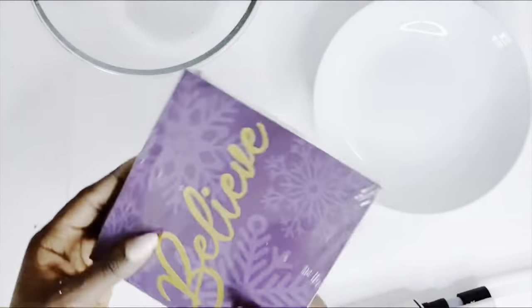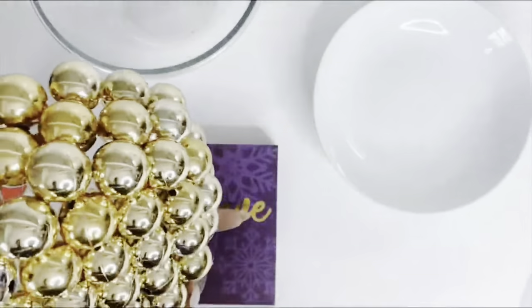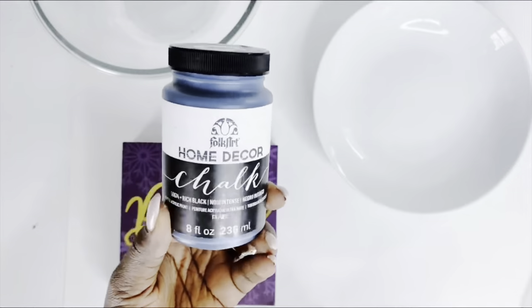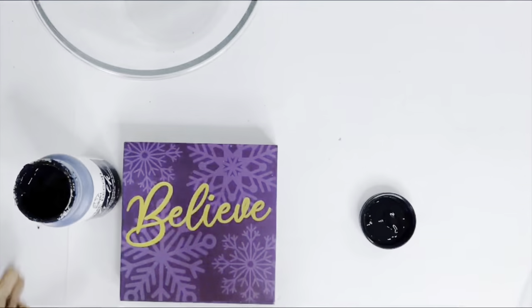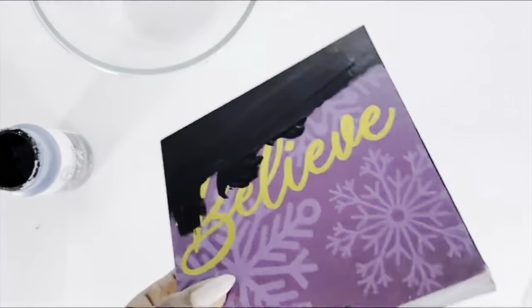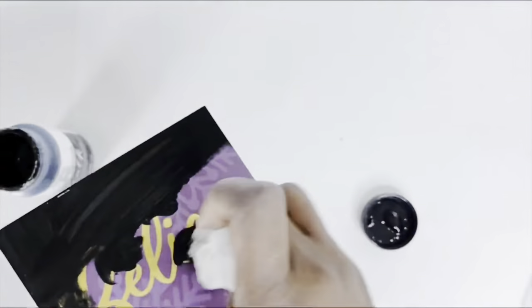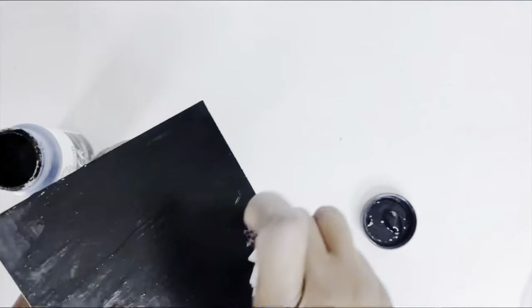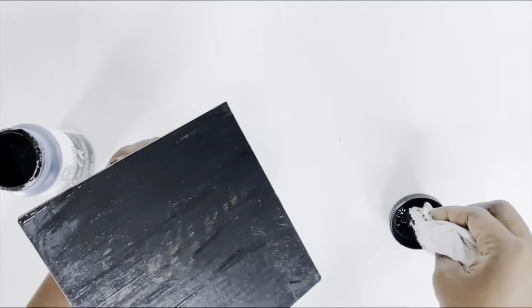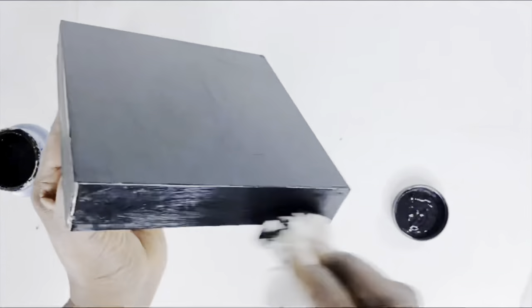This is what it looked like once I was done. I also grabbed a square base from the Dollar Tree, which I painted black. I applied Mod Podge on this and let it dry, then used black chalk paint and a paper napkin, just dabbing over it. It's very easy and covers smoothly. You could also use spray paint for this.